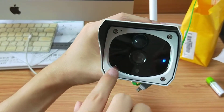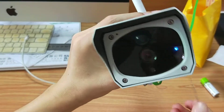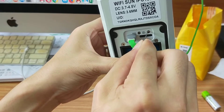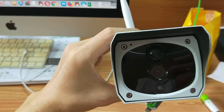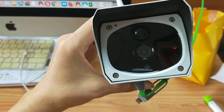Here is Wi-Fi mode. We can use the hotspot to have a check. Just click this button. And wait — it's AP mode.